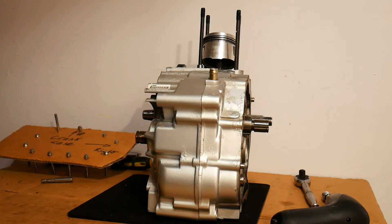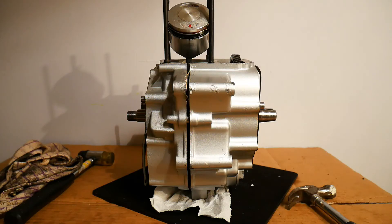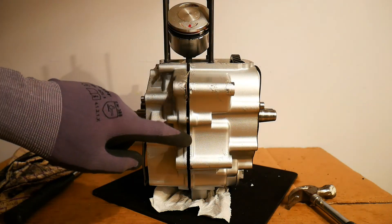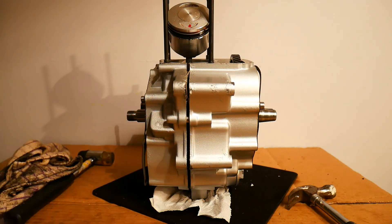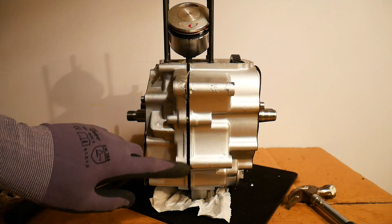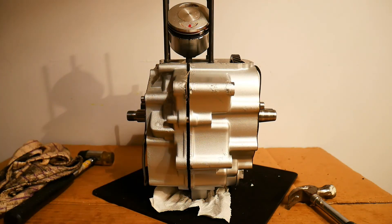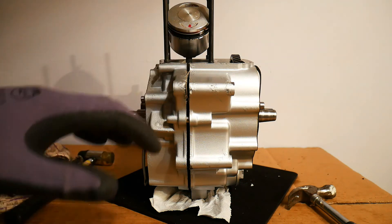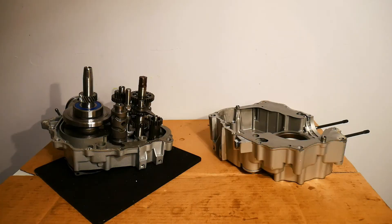Here we can see the slight break that I was looking for. I've been slowly banging the hammer around the edge of the casings and it's slowly coming apart. This is what you're looking for - you just want to take it nice and slowly and make sure that the casings are coming apart evenly.